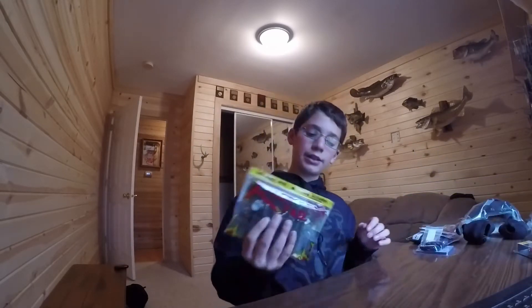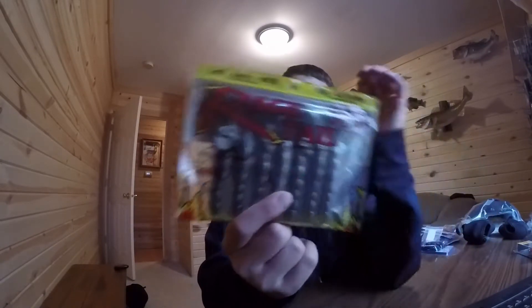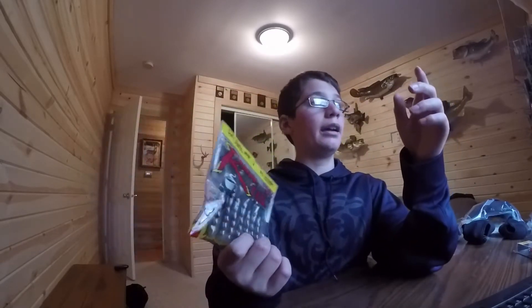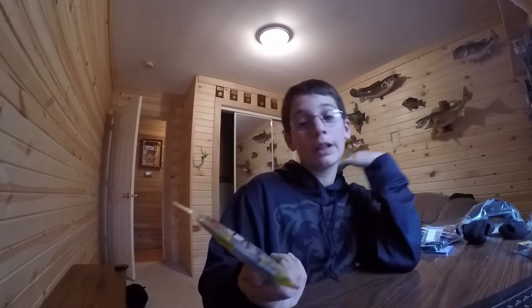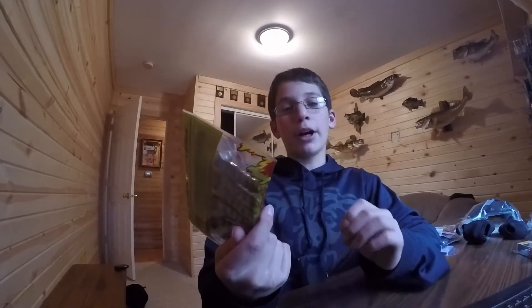Next, this is for mid spring — I prefer this for mid spring. These are the craws, Strike King craws. You could use these on a three-ought hook, two-ought hook, whatever you prefer, whatever it really fits on. These are the Strike King, they're coffee scented. It adds to the scent a little bit. It's perfect because they've got that action.